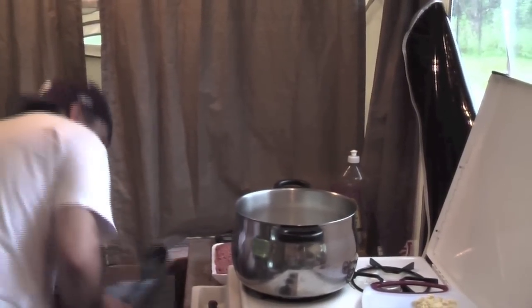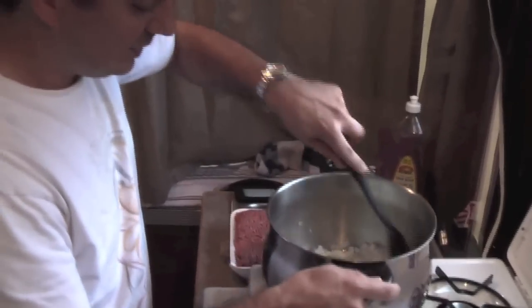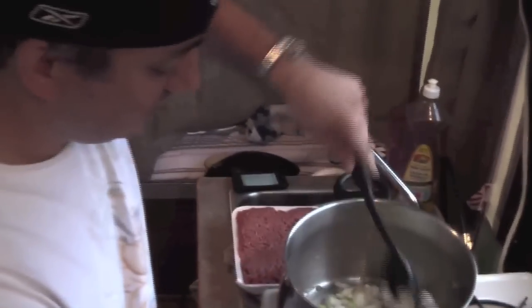Grab myself a stirring spoon here. It'll take just a few minutes to get up to heat.